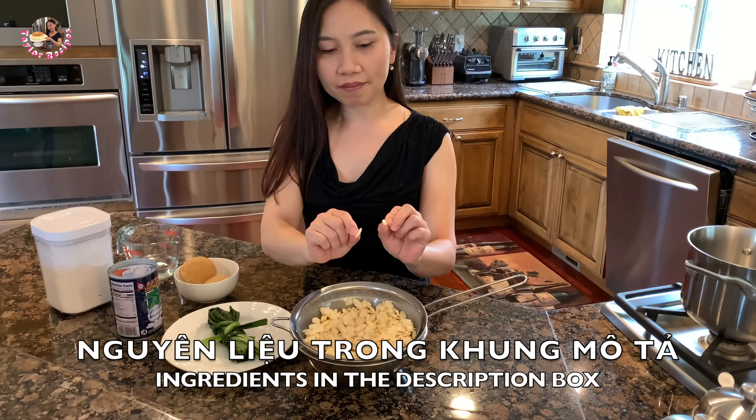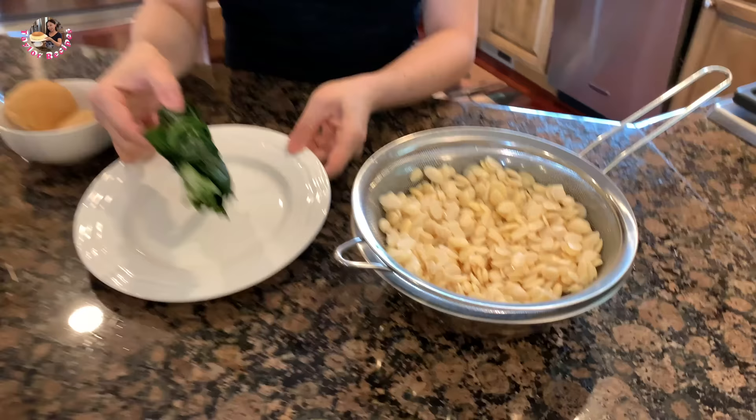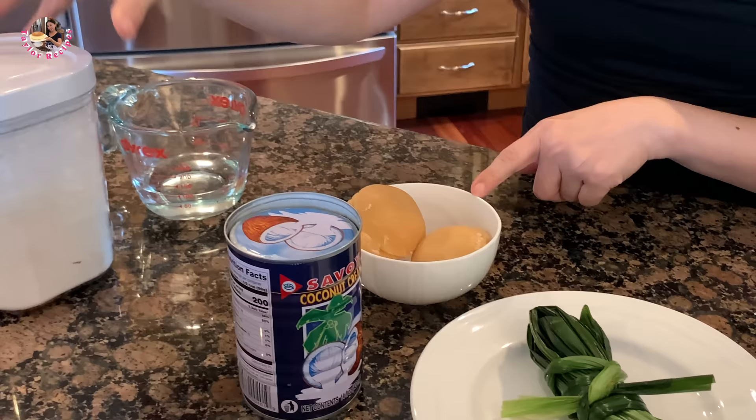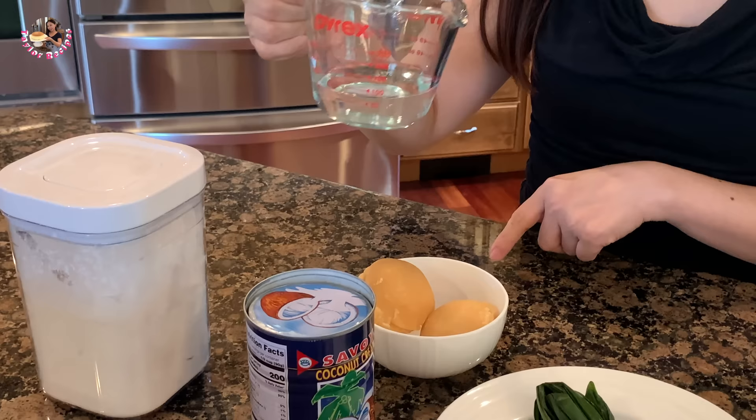Ở bên đây Thê Lờ có 1 bó lá dứa nhỏ nhỏ. Đây là đường thốt nốt. Thê Lờ có thêm nước cốt dừa, Thê Lờ nấu 200ml. Đây là bột năng, Thê Lờ đong 1 phần 3 cup. Rồi đây là 1 phần 3 cup nước.